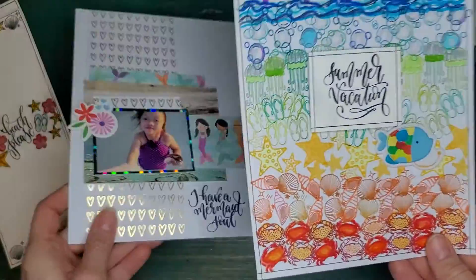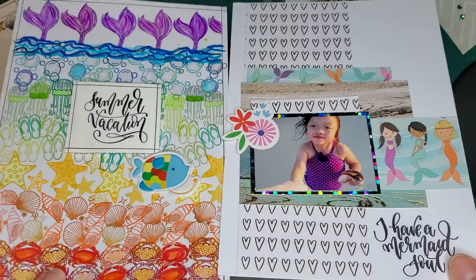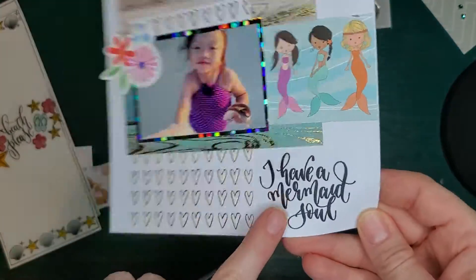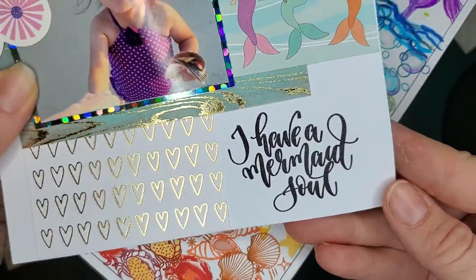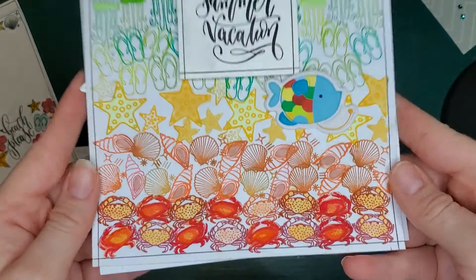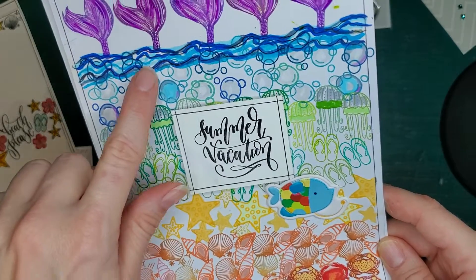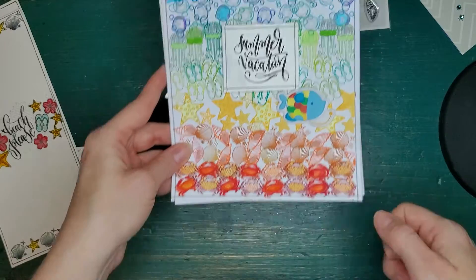For the Beach Please 4x6, this is a small format scrapbook layout that I put together. The papers are from local craft stores. I stamped the mermaid soul — look how pretty that stamps. On the other side I stamped these little symbols all the way up, colored some, and stamped some in different colors all the way up to the purple mermaid tail. That was a lot of fun to do.